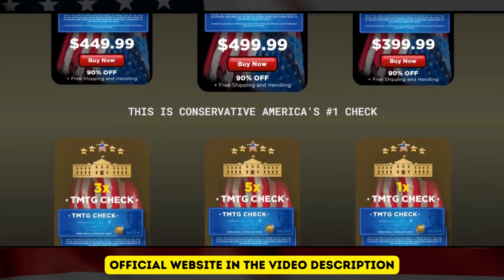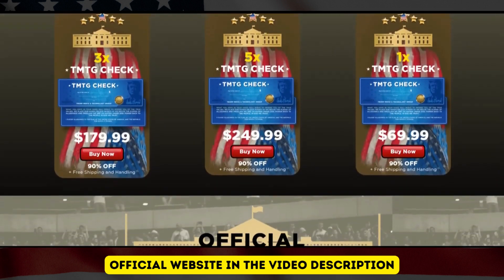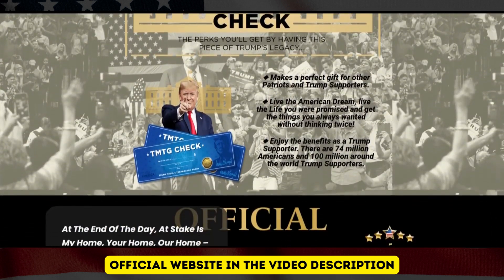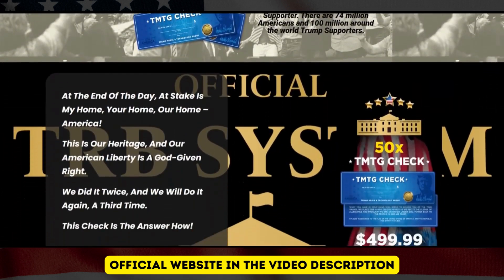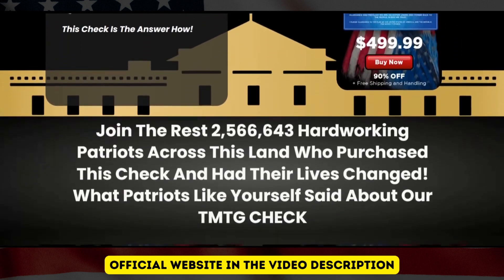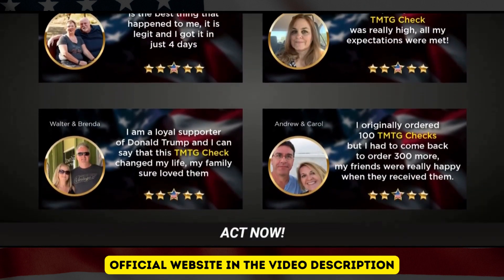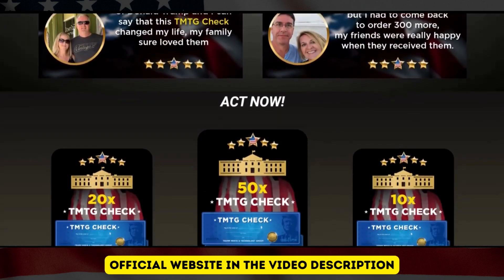This is without a doubt the best way to show our support, so take advantage of this special offer today, because the TMTG Check is a limited series Trump product. I hope I have helped you with this review about TMTG Check. If you have any questions, you can leave them here in the comments and I will get back to you as soon as possible.